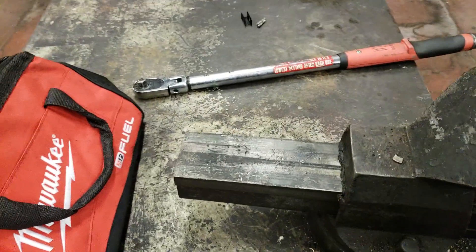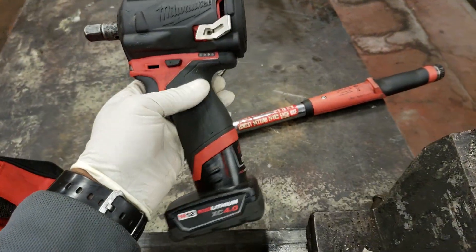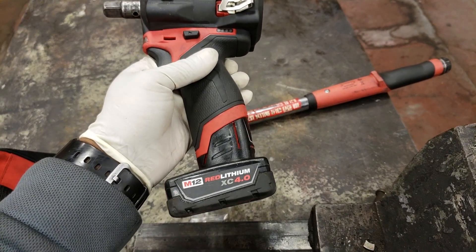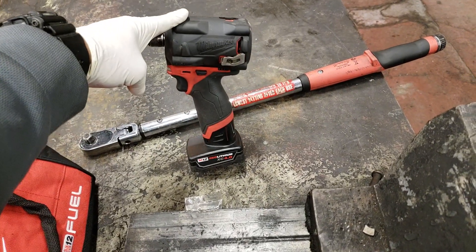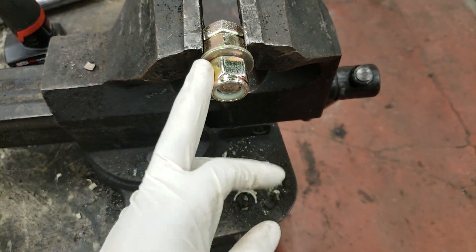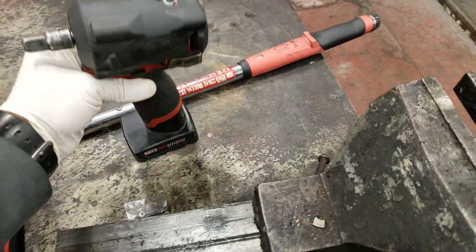What's going on y'all? Today I'm going to be doing some torque testing. Got the Milwaukee stubby 12 volt, rated at 250 foot pounds, using a 4.0 battery. I have a video I've done before of this removing a fastener — a 27 millimeter bolt at 250 foot pounds — but I was using a 6.0 battery and someone made a comment about the 4.0, so we're going to cover that today.